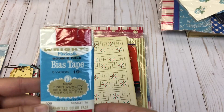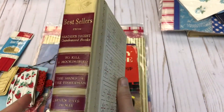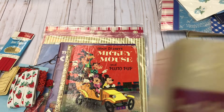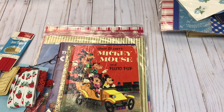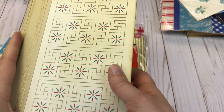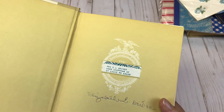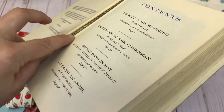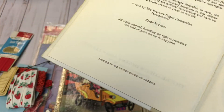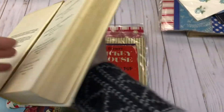Then we have some vintage bias tape. And here is a Reader's Digest — this one would also be great for a Christmas journal. It is coming apart just a little bit, but I know a lot of people got these and take the pages out anyway. And this one is 1963.